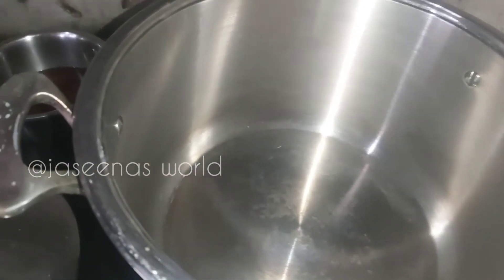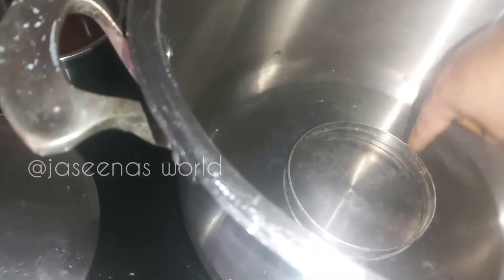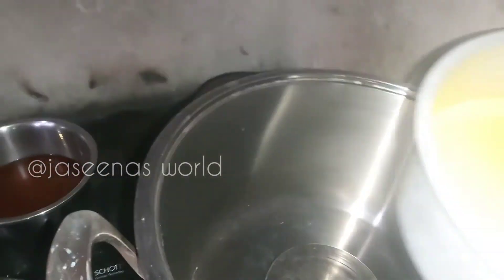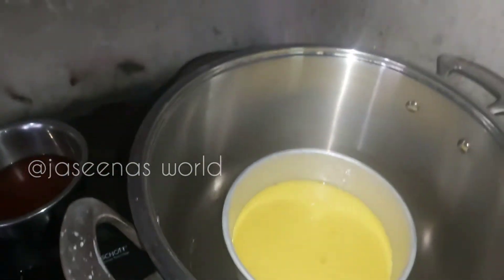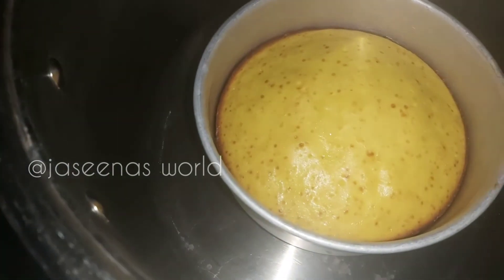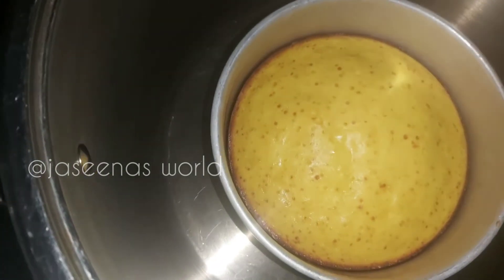I will put the cake on my plate and add the cake. I will add a baking cake. When I'm cutting the icing, I'll cut it a little more. Now I'll put the icing on and soften the icing.